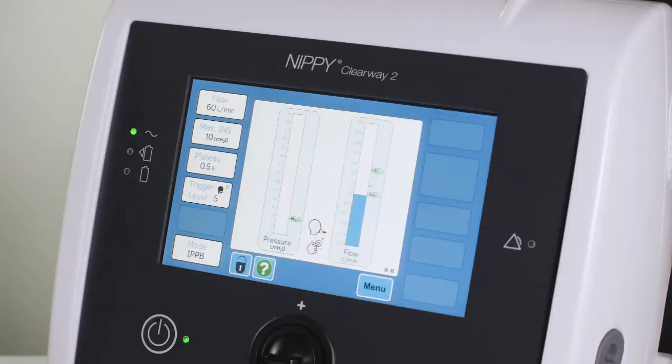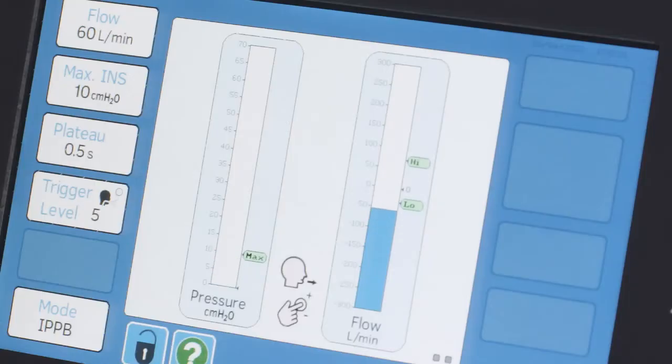In IPPB, a patient triggers a breath which is delivered by the Clearway 2 at the set flow. When the maximum inspiratory pressure setting is reached, the Clearway 2 cycles to zero pressure and will do nothing until another breath is triggered.